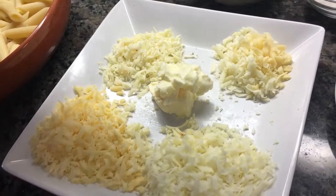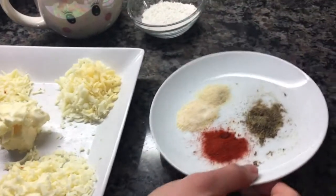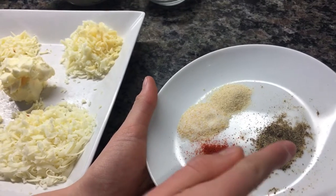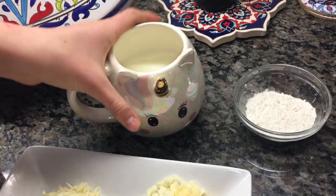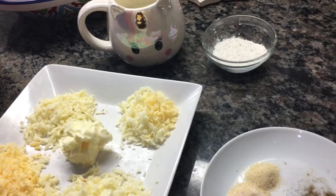You also need butter. And for your cream, you will need spices: paprika, pepper, onion powder, and garlic powder. You need butter and flour to thicken it, and milk. There's no limit on how much measurements you need.